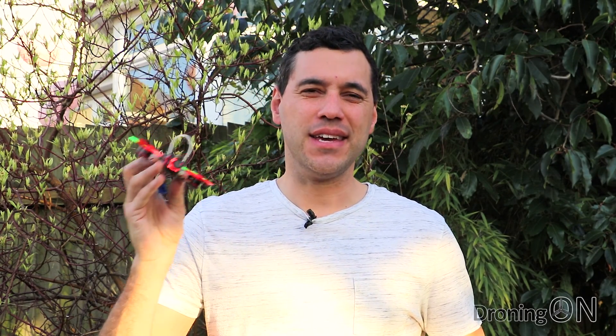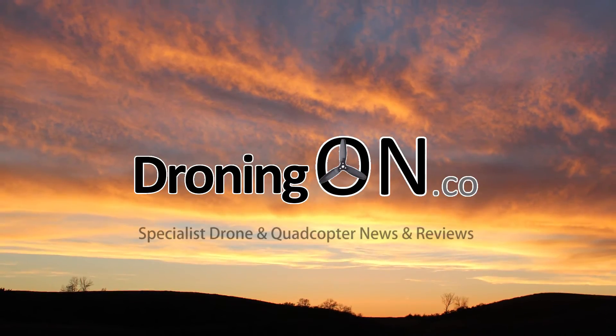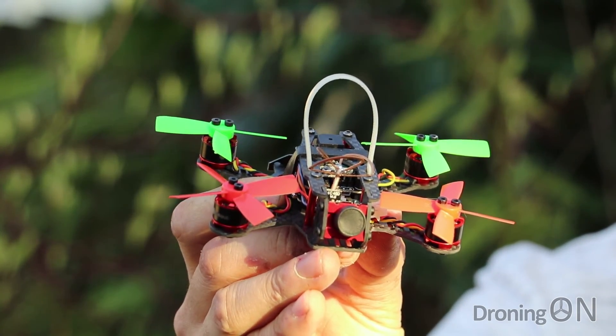You asked us for more mini brushless quadcopter reviews, well here's the Eosheen Aurora 100. Shipping from Banggood for only £100 or $130, the Aurora 100 on paper looks to have a great specification.